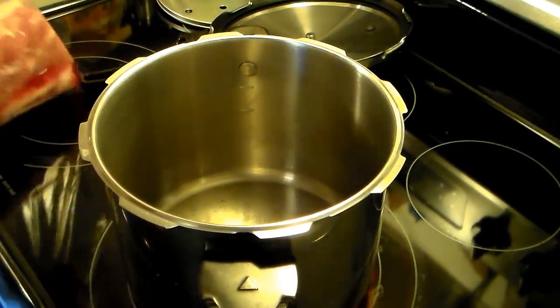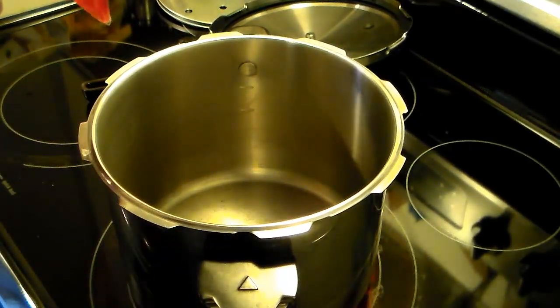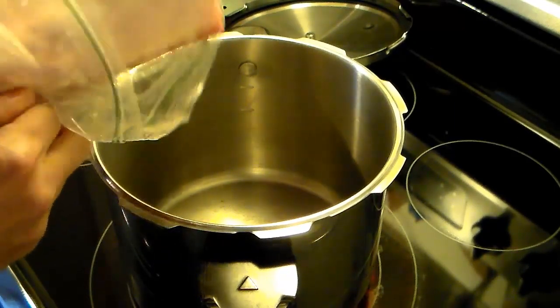I have this heating up. Now I have a roughly two-pound boneless pork loin here. I'm going to add this in and brown it up on all sides.